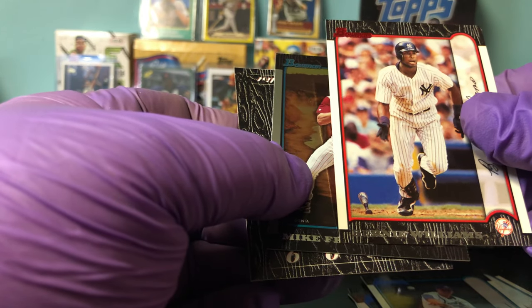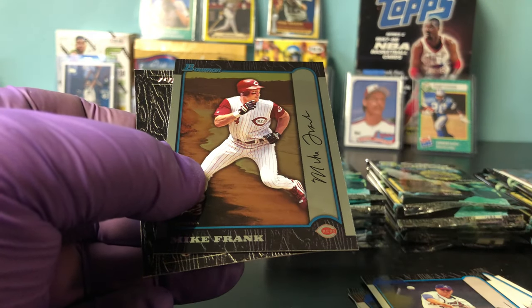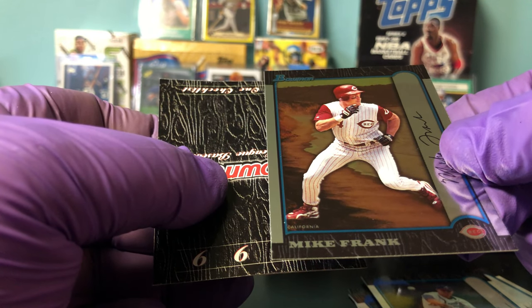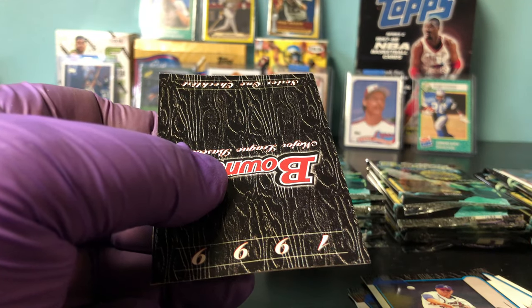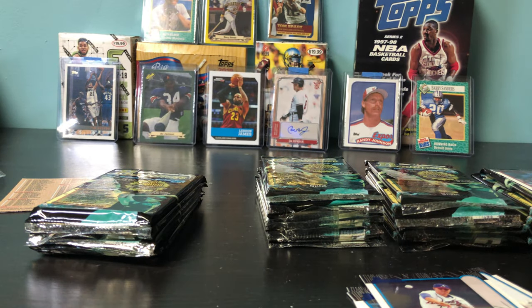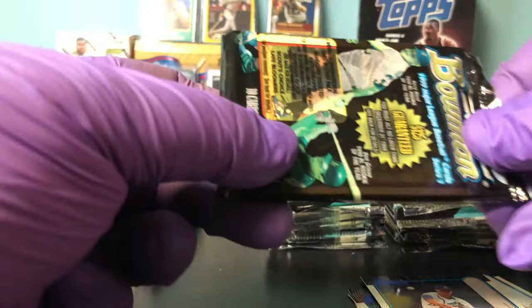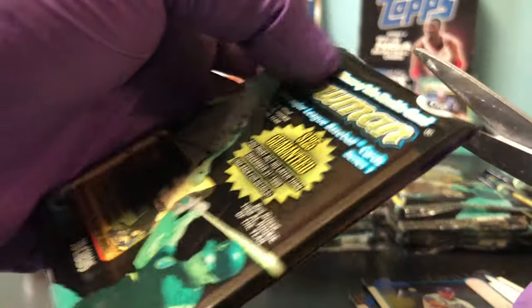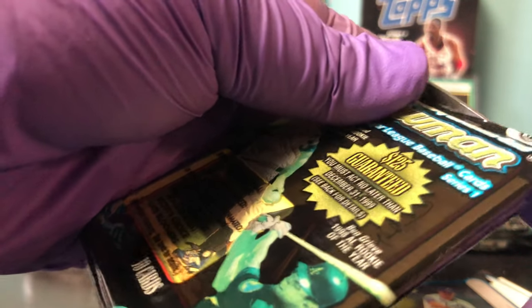Bernie Williams, red parallel. This is Mariano Rivera — I'll get him sleeved up. I like the Larkin too, but Mariano's the best.